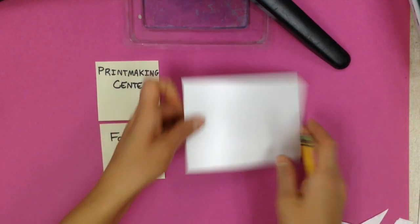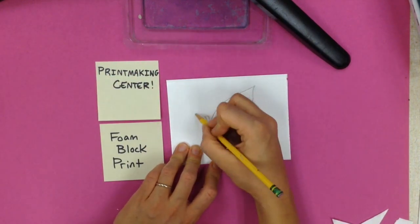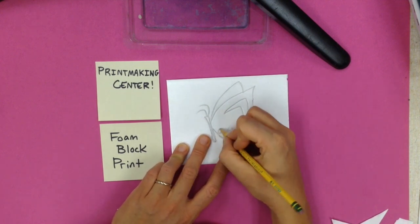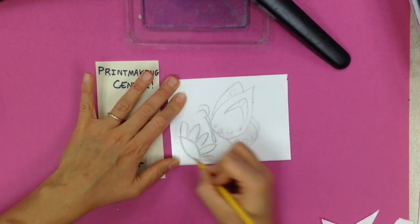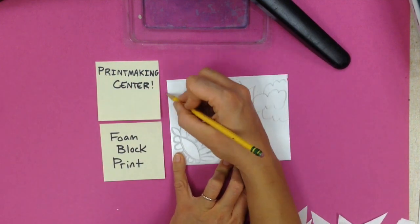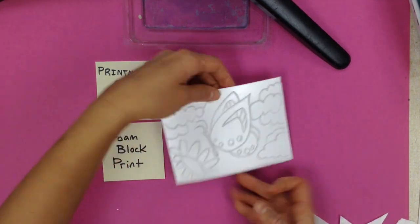Now when we do a foam block print, it's a little bit like the other kind of foam but it doesn't have a sticky side. So pushing down pretty hard, I'm going to draw something on my foam. This is going to be reversed, so you don't really want to put letters or numbers unless you reverse them. The best tool to use is a dull pencil — you don't want to use a really sharp pencil because it can actually cut through the foam all the way through. You want to use one that's a little bit dull.